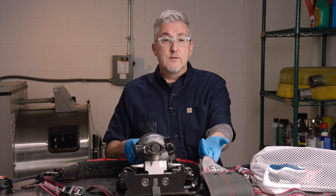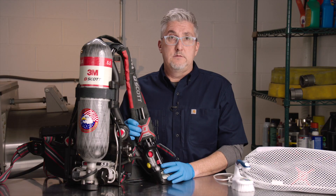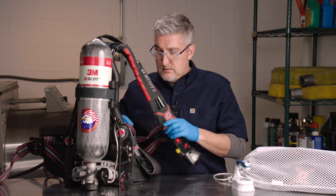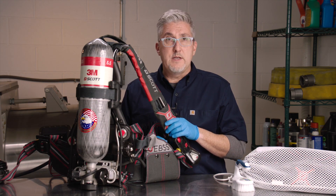Identified by the Universal EBSS pouch found here on the right hip. We can spot clean light spots or stains on the shoulder harness, waist pad, UEBSS or EBSS pouch on the AirPak X3 Pro SCBA.